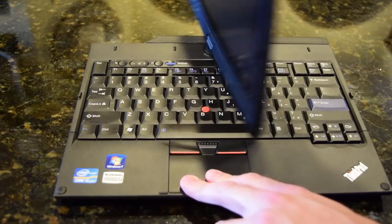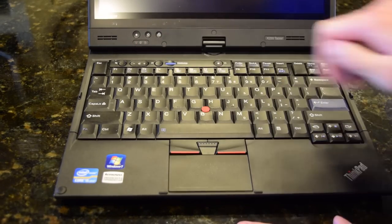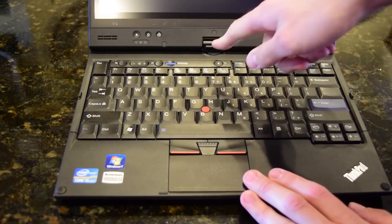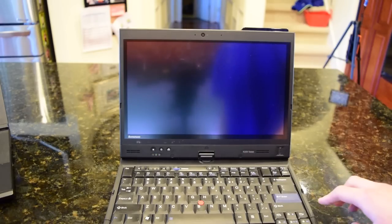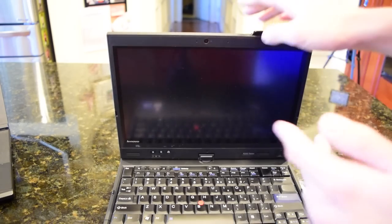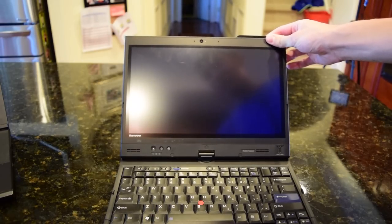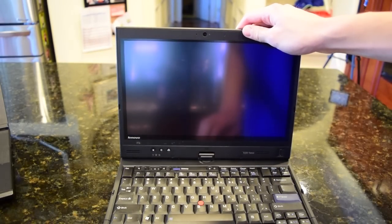Let me flip it back around. We have a fingerprint reader and a couple toggle buttons right here. Let's see if this will power on — I doubt it will, but just for the heck of it. Yeah, that battery hasn't been charged in a while or the battery's dead. I need to test the battery because it was not guaranteed to be good on this. Usually when I get older ThinkPads the batteries are below 50% of their life, so the battery will probably have to be replaced.